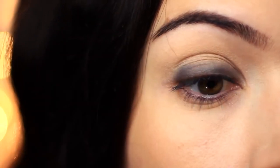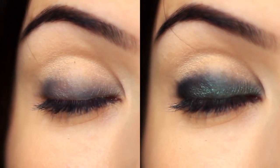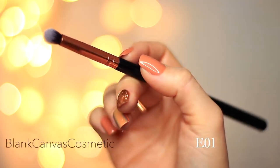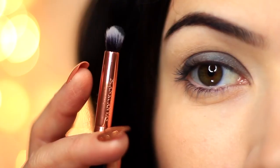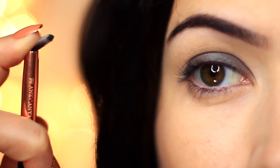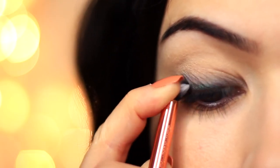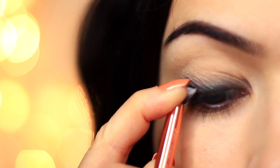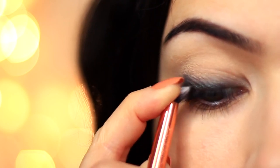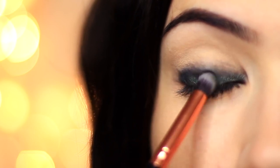You should end up with something that looks like this — it doesn't look like much yet, but as we keep working we're going to get a great result because we have that nice base on the lid. Now we're going to move on to our brushes. I'm going to take that small E01 by Blank Canvas Cosmetics and take the green shade again. What we like to do here is press the brush down to create a fan shape, which gives us lots of control to buff and press that shadow over the lid. Start at the lash line and very slowly build this up, keeping on the lower half of the lid.